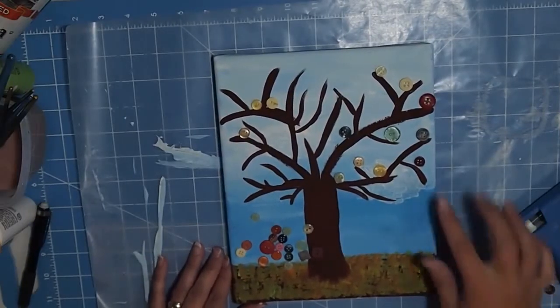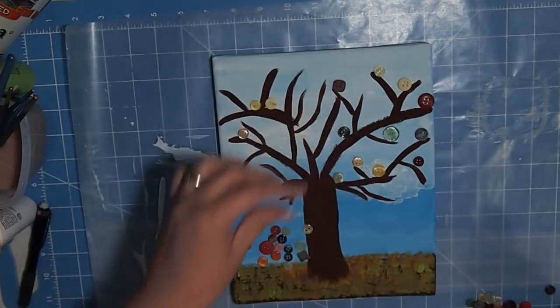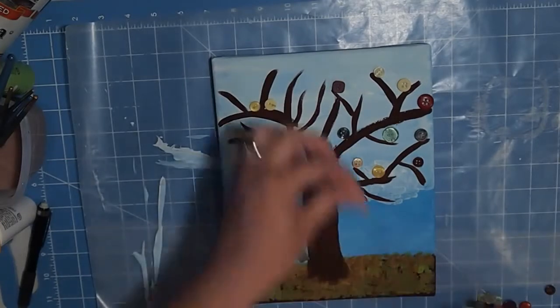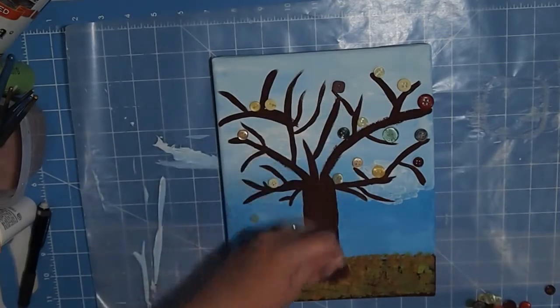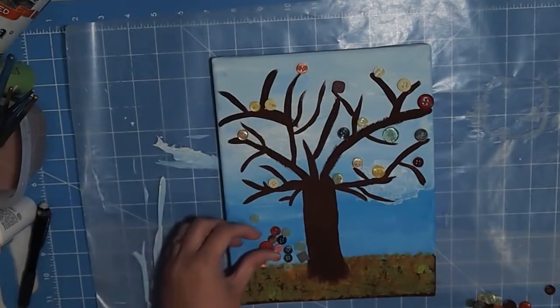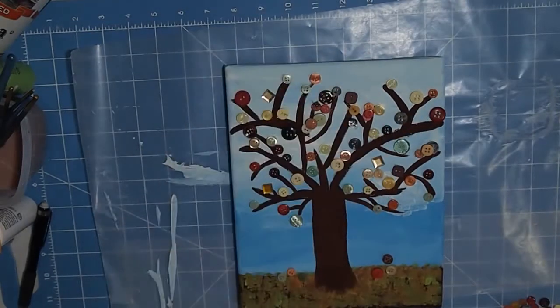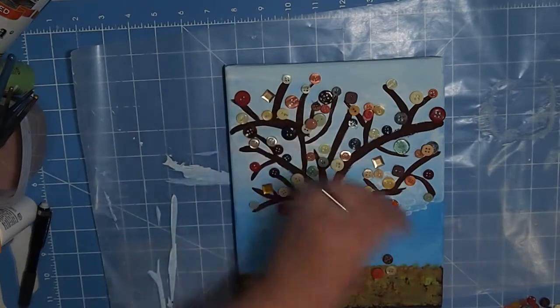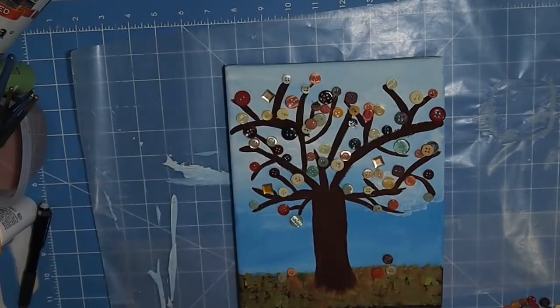Everything is dry now and I've started adhering some of the buttons. Right now I'm just kind of putting them in, making sure that the colors are spread out. These are just buttons that I got — ones I've accumulated over the years. We're going to use a whole bunch of them and just make it a really pretty, full tree. Just continue putting them on wherever you want. Some layering really makes a huge difference — I want it really full.